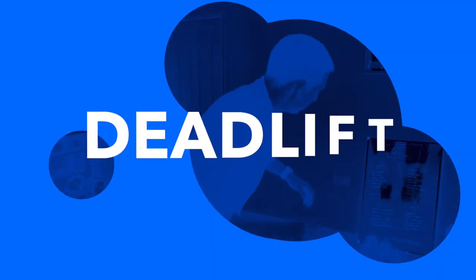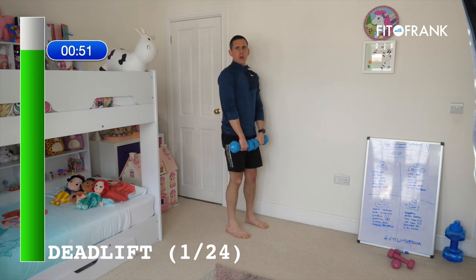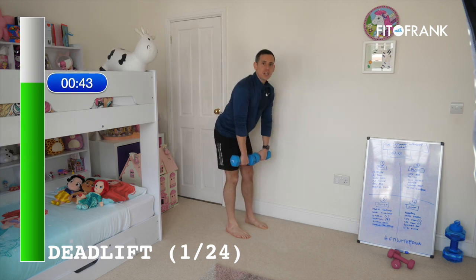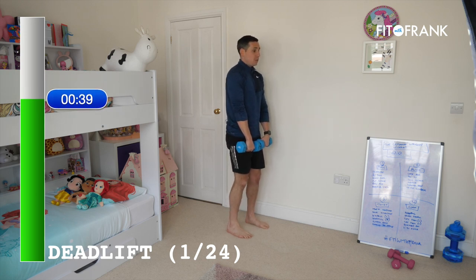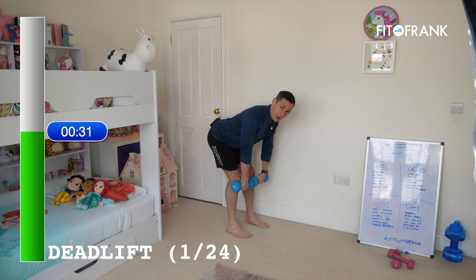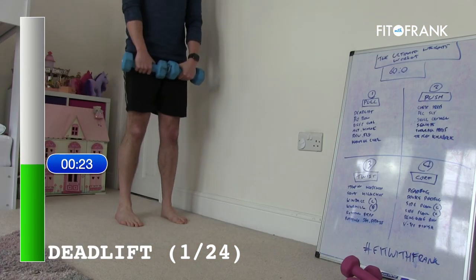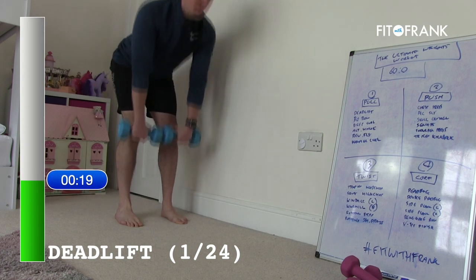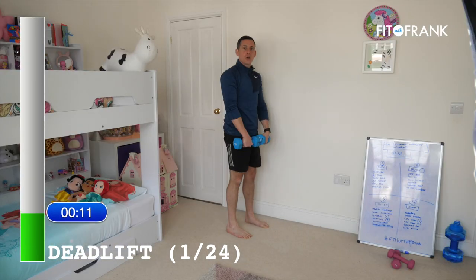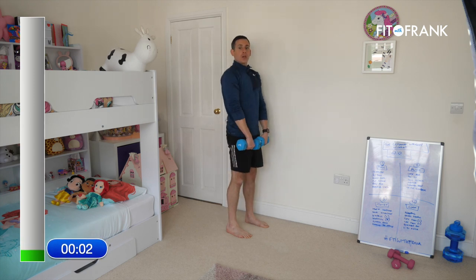Deadlifts first. The deadlift is a huge exercise — if you get the technique right, it can be the one you do the most weight on, potentially the heaviest weight in a workout. As you sit your bum back, you're trying to stretch the back of your legs, keep your tummy engaged and shoulders back. Then drive your feet into the floor and stand as tall as you can. We are working lots of muscles here — think of it as a full body exercise, priority being posture. If you feel yourself curling at the back, that's no good. We want a nice long spine, sit the bum back, stand tall.